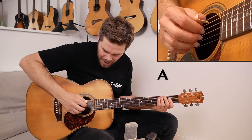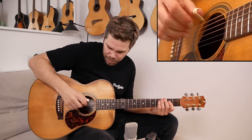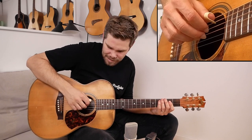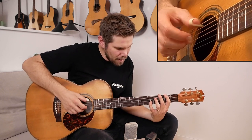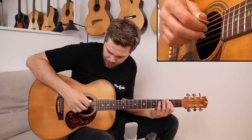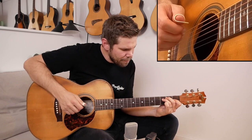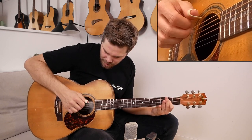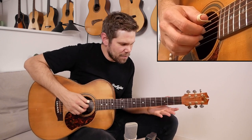It starts with a standard A major chord on the second fret, like a bar. A lot of times when I play the right hand, I play a roll like this instead of playing all the notes at the same time — I make a little roll. You can see that on the right-hand camera.